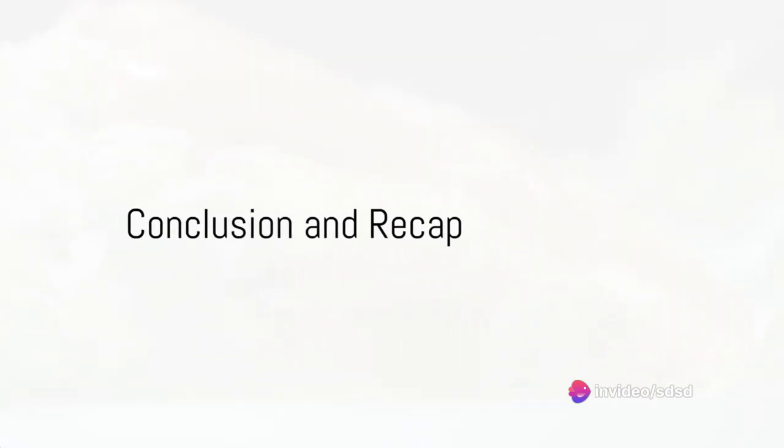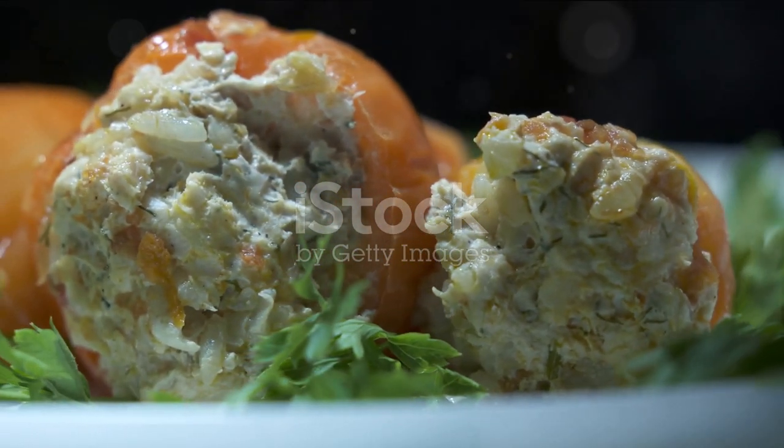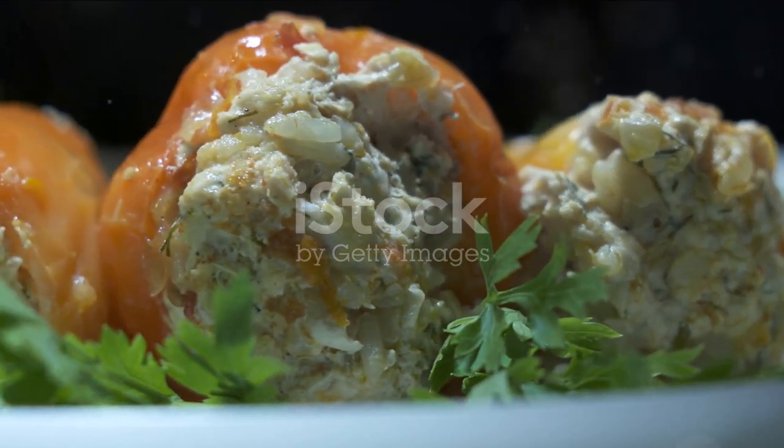So, there you have it — mackerel and quinoa stuffed bell peppers. A dish that's not only packed with protein and fiber, but also overflowing with flavors that will delight your palate.